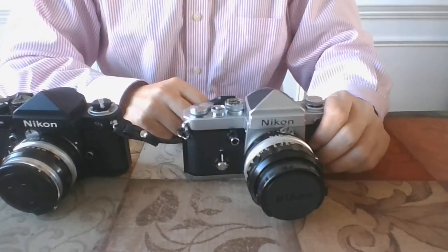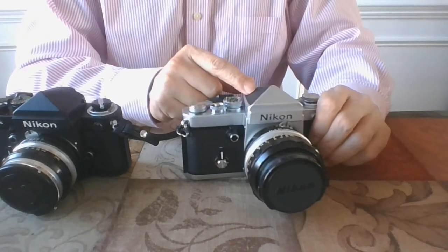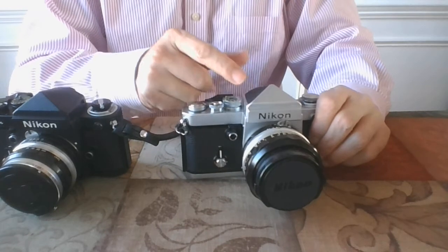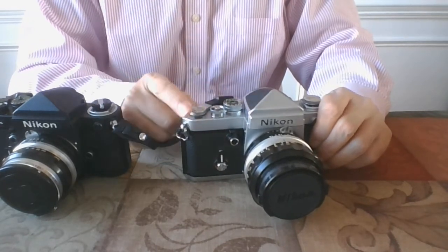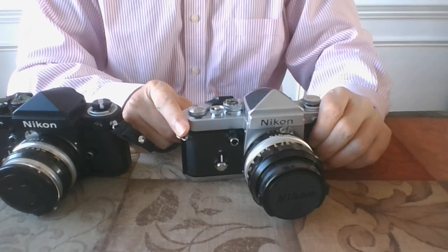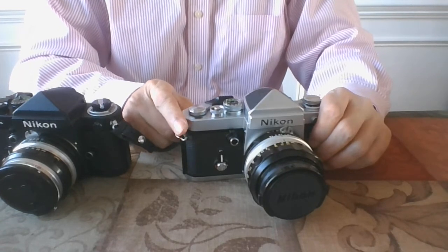The F2 has interchangeable viewfinders. The plain non-metered finder is called DE1 — there is no meter in it. Other finders have meters in them, and they are called DP1, DP2, DP3, DP11, and DP12.